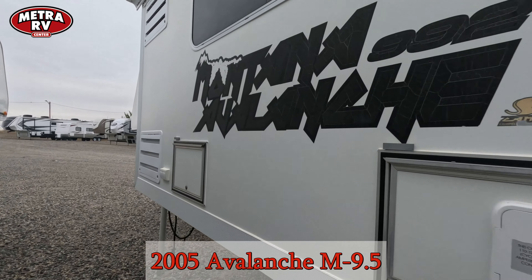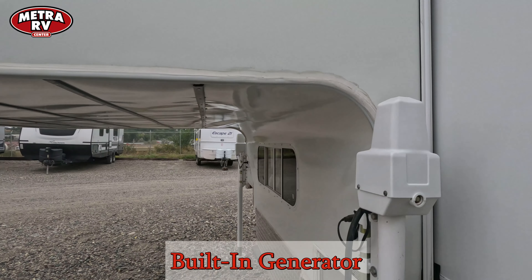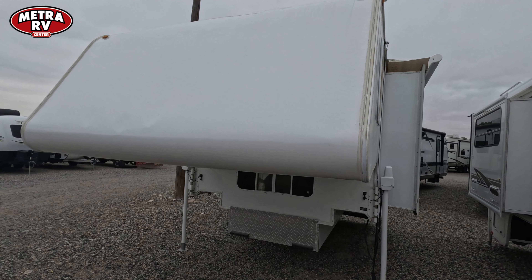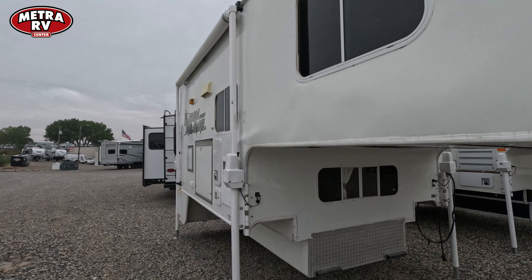Let's walk around the outside here. This does have a built-in generator. It's got the power jacks. It's quite heavy, so that's why they really want you to put it on a dually.